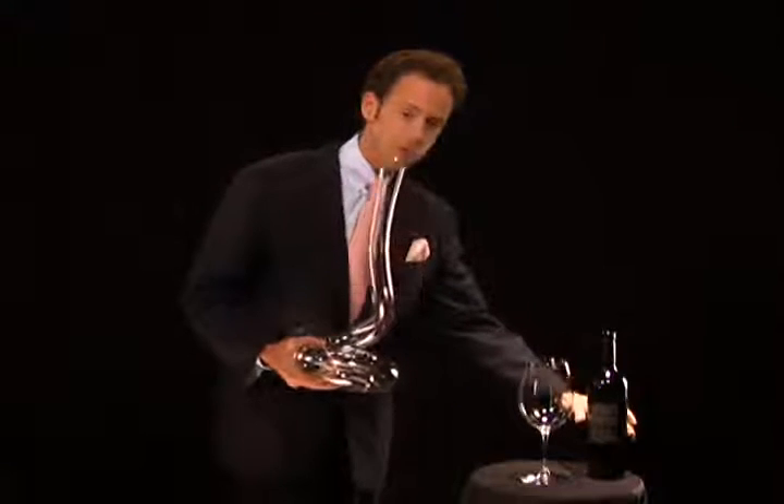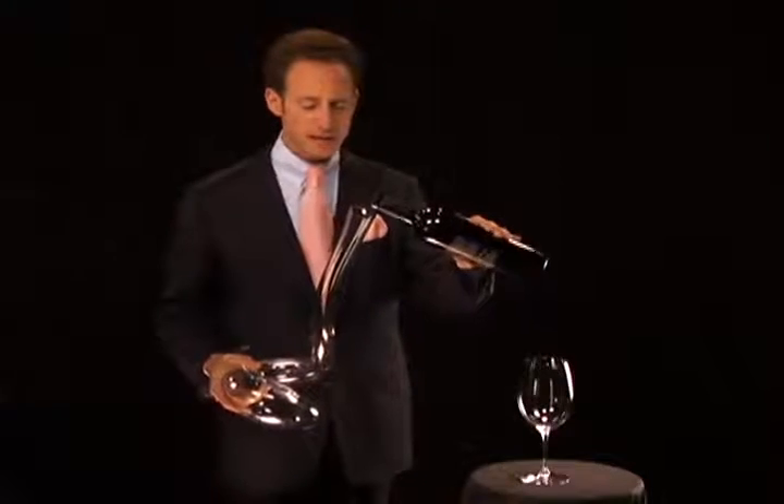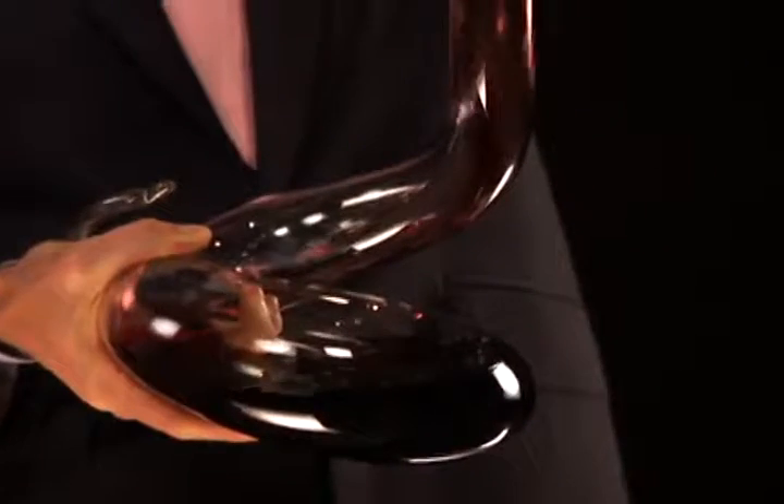You take a bottle of wine and you pour it into this beautiful decanter. As you can see, due to the long neck of this decanter, the wine gains in air. The wine breathes. In general, people say you should decant wine at least two hours before you consume it.